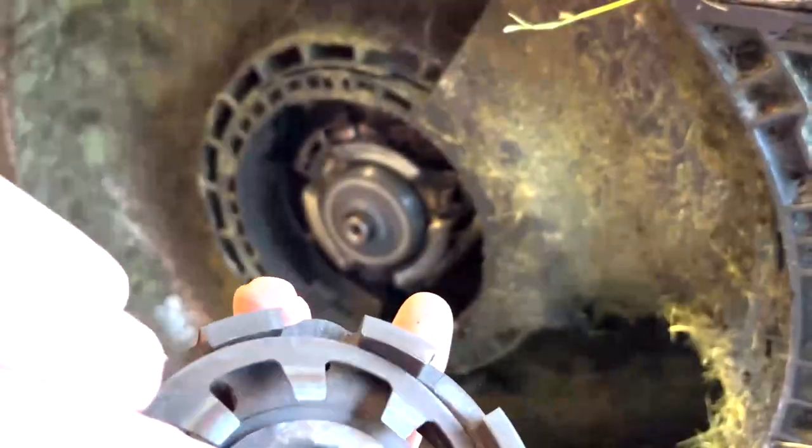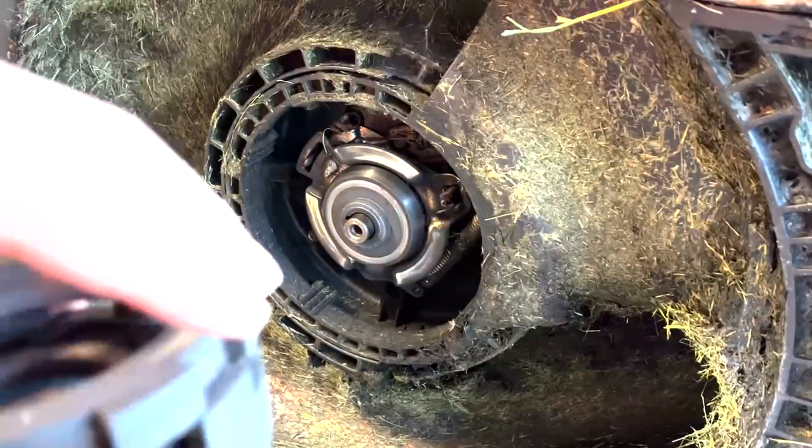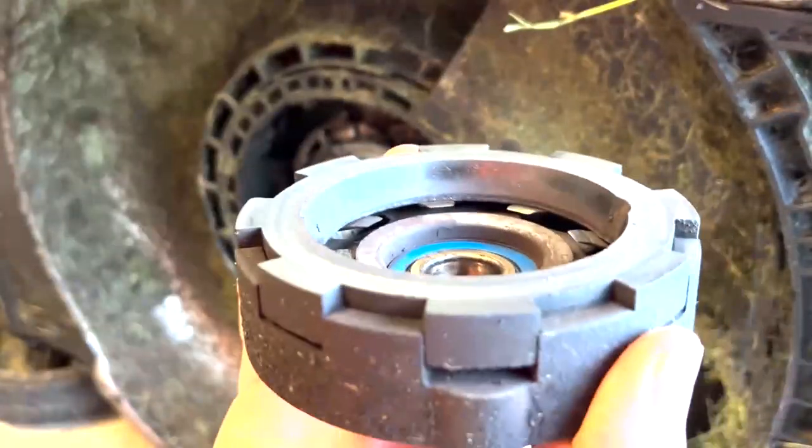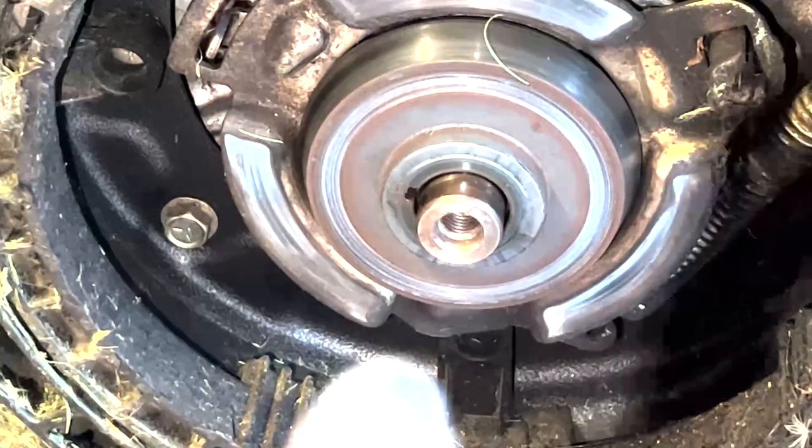The retaining ring goes up like that, and then that goes on top, just like that. Next, you're going to remove three screws, which is a standard Phillips head.